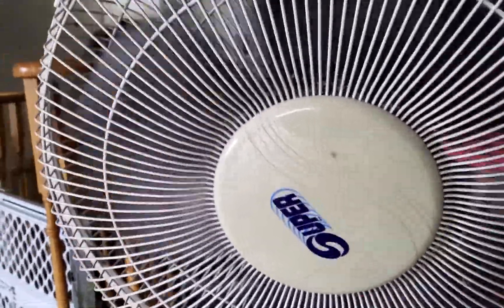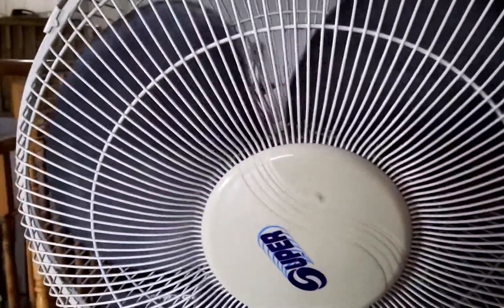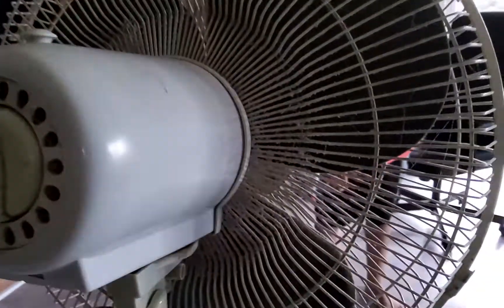Come here, let me see the camera — this is what it was recording. Yeah, I really enjoyed this Super 12 inch pedestal fan. Bye!